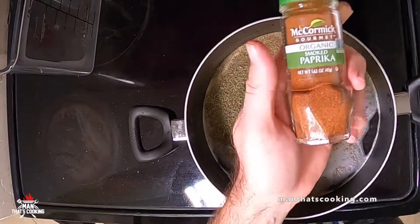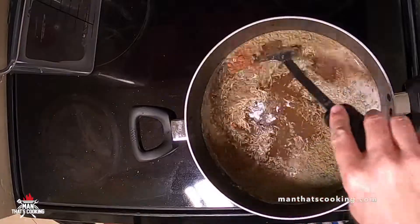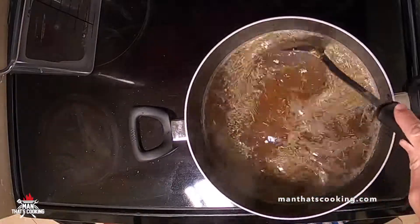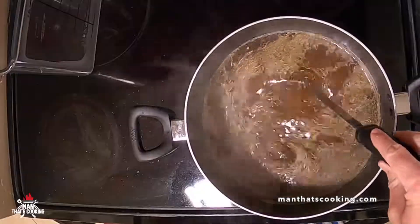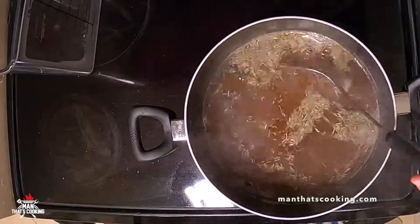Typical brines are just water and salt. This one has a lot of different flavorings so it's sort of like a marinade, but because there's salt it's going to make the meat moist, and that's what you want on your smoker. You don't want any dry turkey legs.